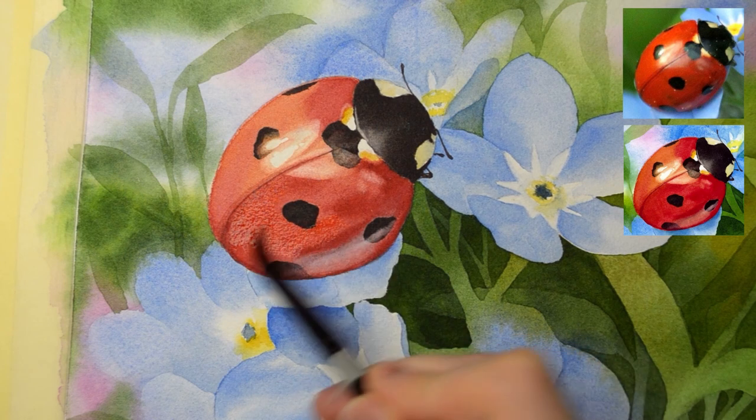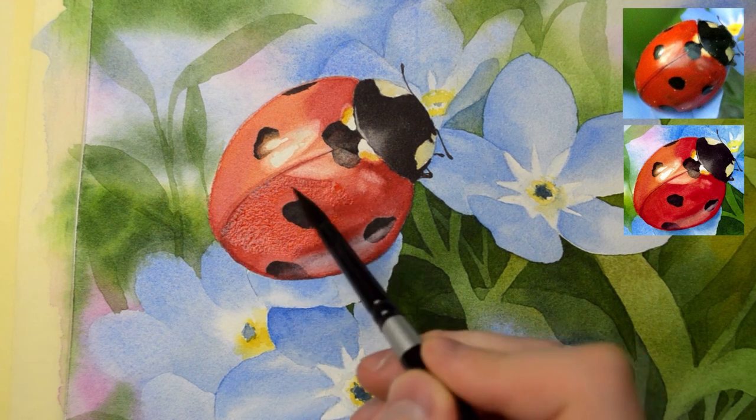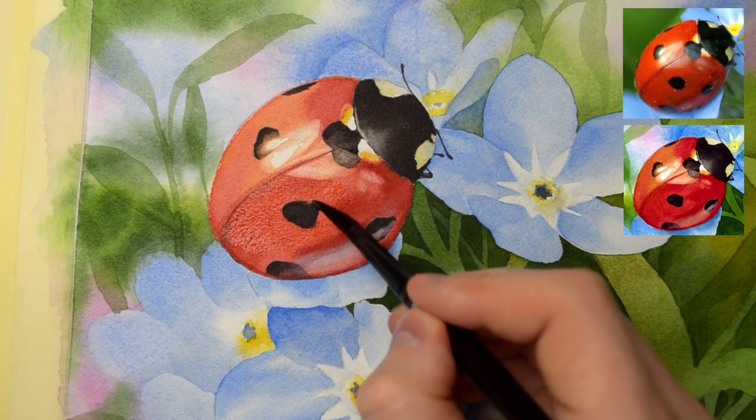The full tutorial is available in my online watercolor school, so come and join us.